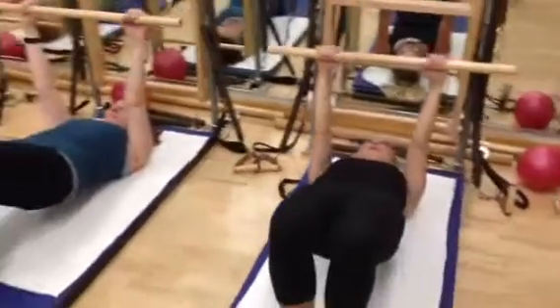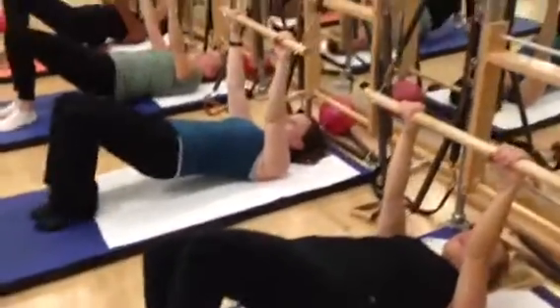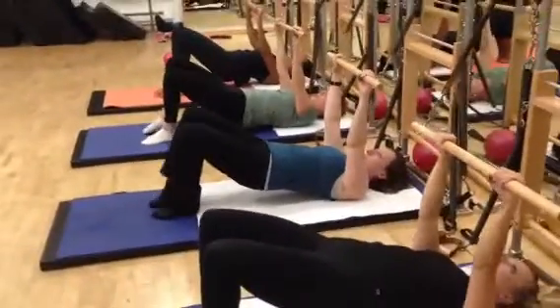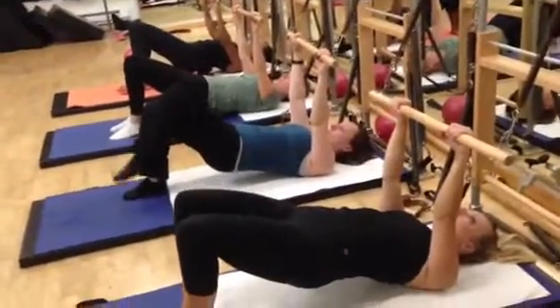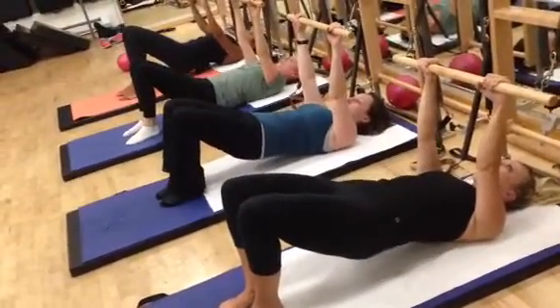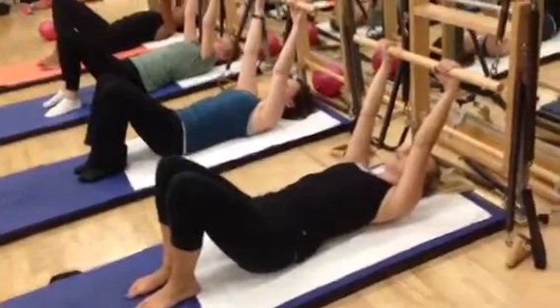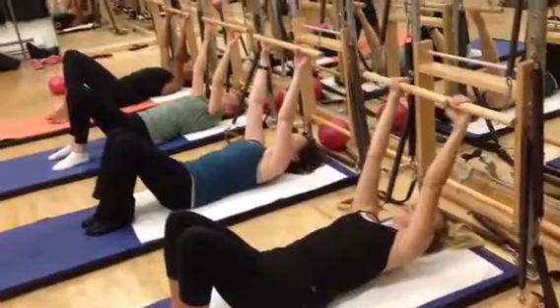You can work with the breathing bar or you could just have the arms up in the air. Try two more on each side. Last time. Then keep the pressure on the bar as you roll the spine down, one vertebra at a time. Let the tailbone touch. Float the bar up. Release the bar. Bring the arms by your sides.